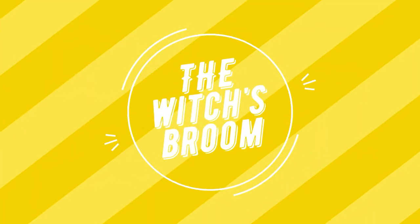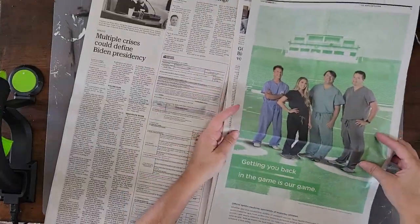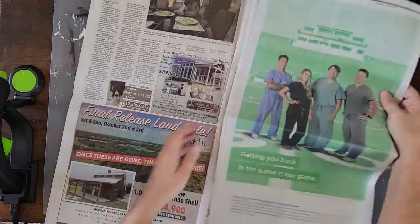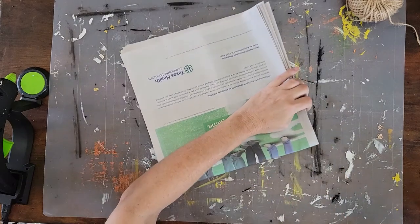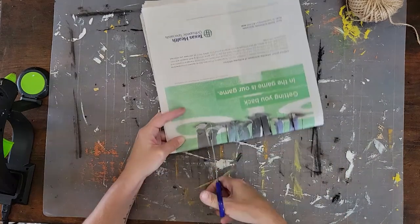No Halloween is complete without a witch's broom. I love this project — it's super simple, just like the rest of them, and we're going to use newspaper. Take your newspaper and fold it in half where it naturally folds. You're going to want to use four or five stacks, however thick you want your broom. You can make it as thick as you want.